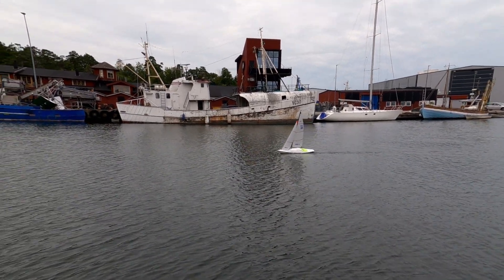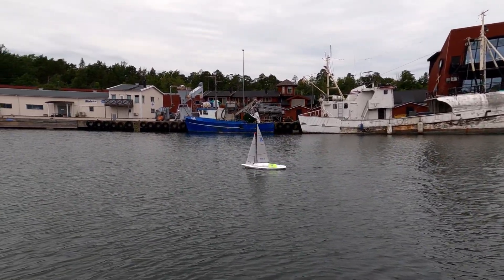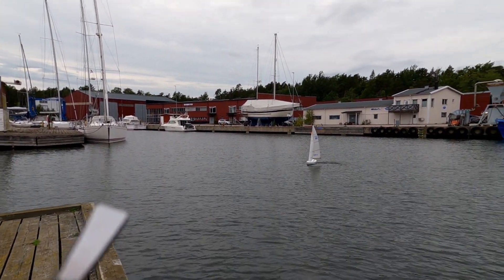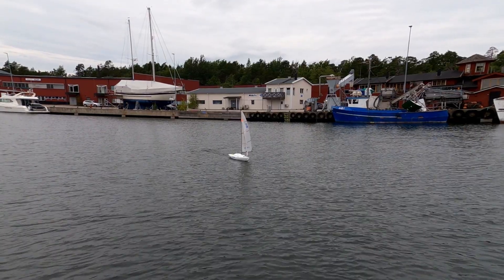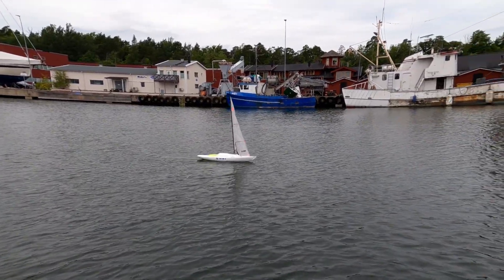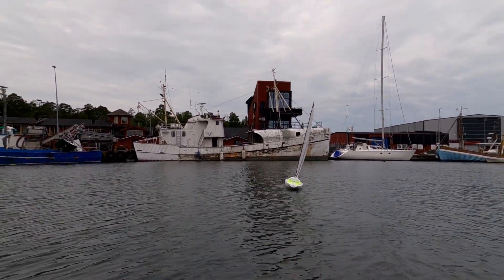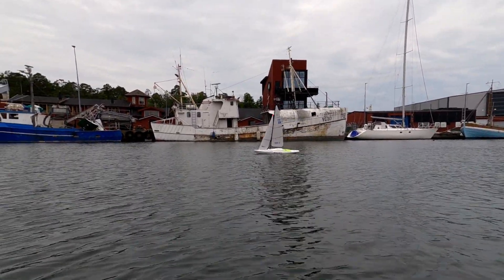First sail with the carbon rig! It's pretty close to perfect balance. It's hard to sail and film at the same time, so bear with me. We're not allowed to have a jibboom, so that changes the setup a bit.